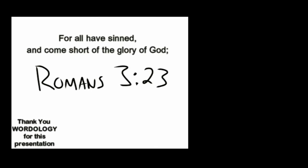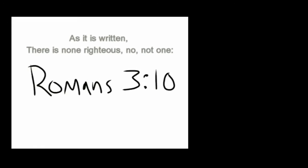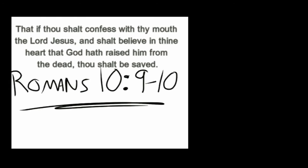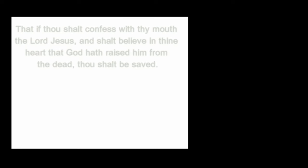All have sinned, yes all have sinned, and all fall short of the glory of God. And there is none, not even one, none righteous, not even one! For the wages of sin is death, but the gift of God is eternal life! If you declare that Jesus is Lord and believe in your heart that God raised Him up from the grave, you will be saved!